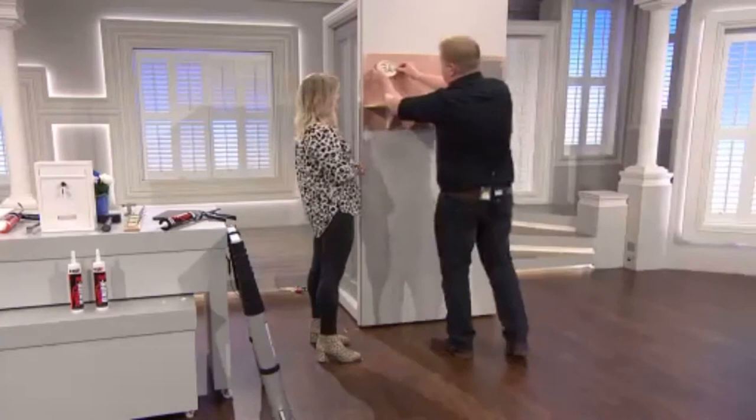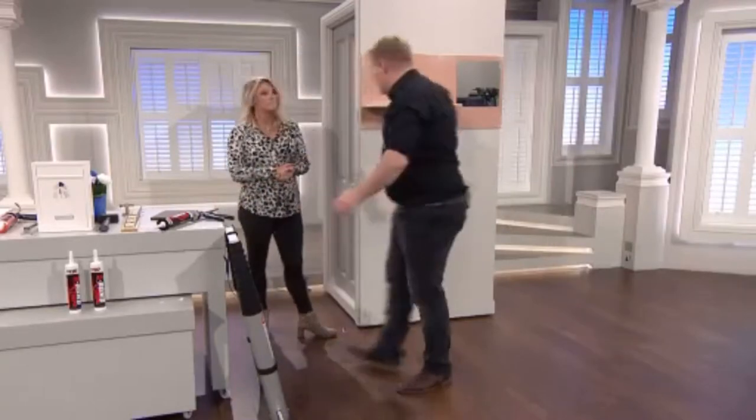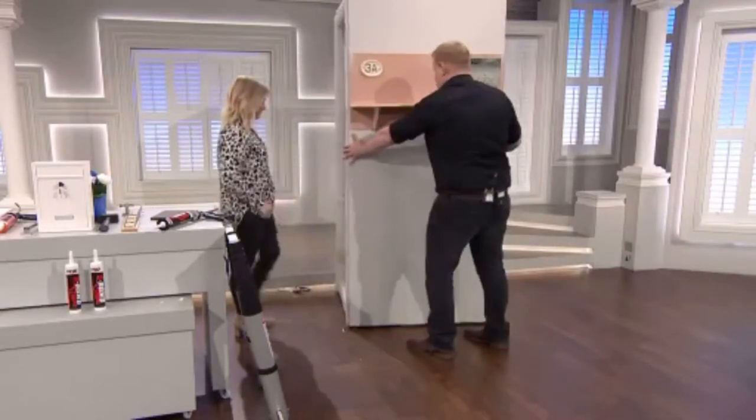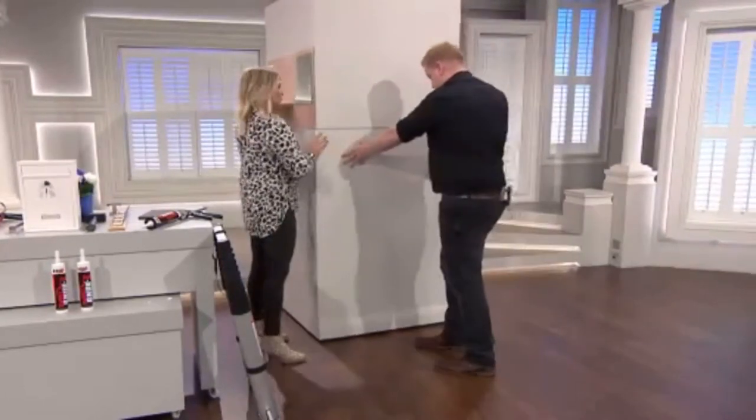Guaranteed to never shrink, guaranteed to never crack. You can put anything up — a house number, no problem. We've got another bit of wall to use on that side because we're running out of space.